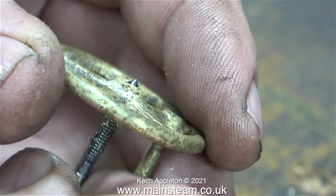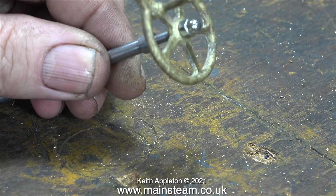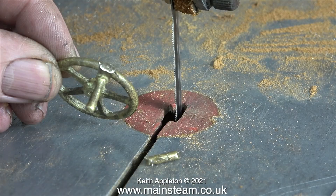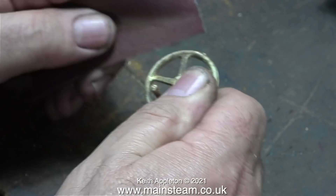For the threading operation it would have been much better with the tap in the lathe tailstock. This is what it looked like after I fitted the nut, and I'm quite happy with the appearance — apart from the bits sticking out of the side, which I quickly chopped off on the bandsaw.